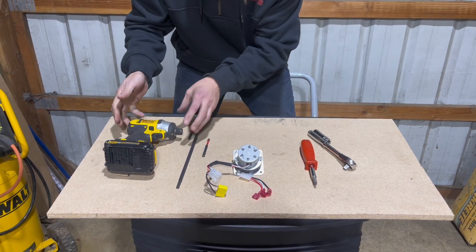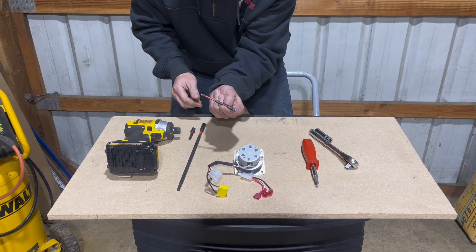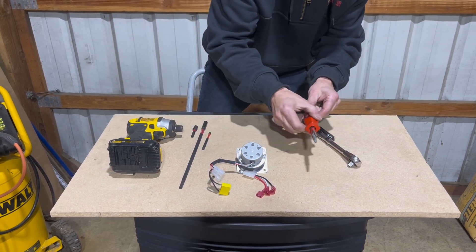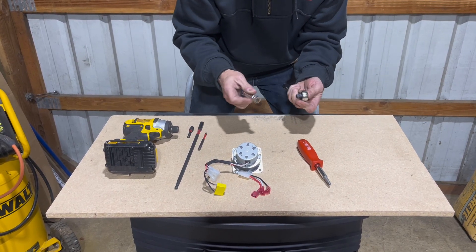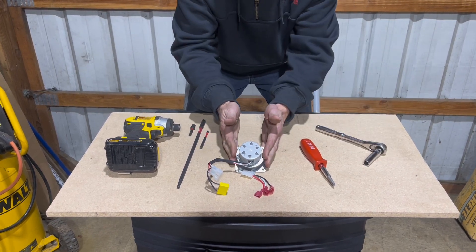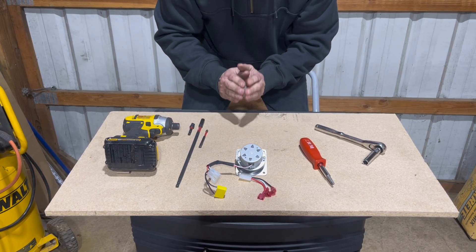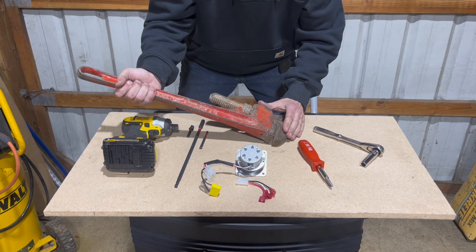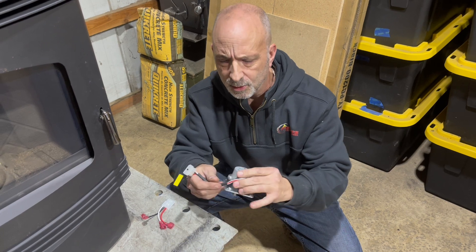These are the tools you will need: you can use an impact driver with an extension and a Phillips bit, as well as a regular Phillips screwdriver. You'll need a seven-sixteenths socket that you can use on your impact or a regular ratchet. This is the auger motor we will be replacing - take your time and have some fun.